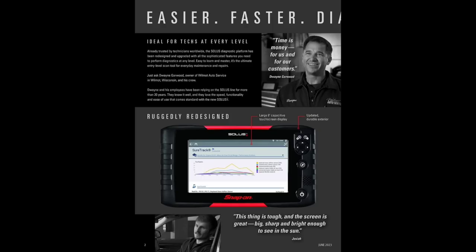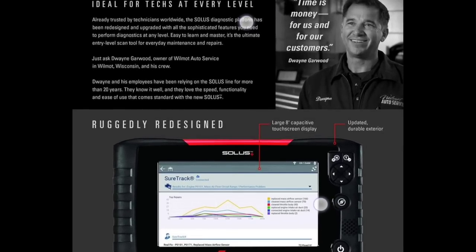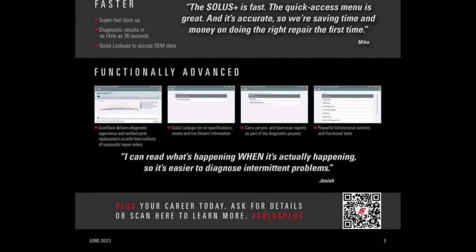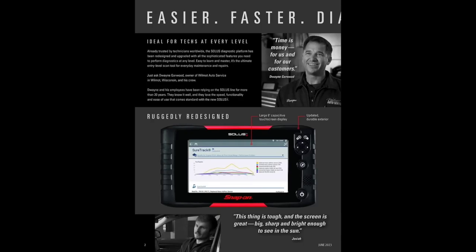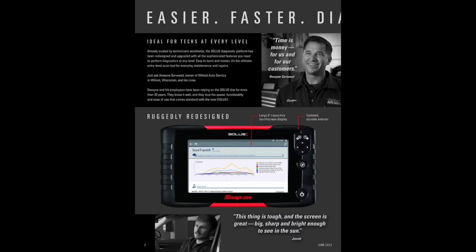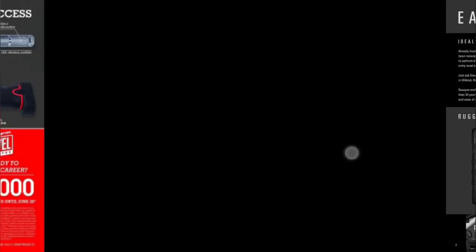They are on the cusp of being negligent in the automotive industry for diagnostics, in my opinion — just a tick away from not being relevant in the diagnostic game. I do like the platforms and there are some good features. I like that it uploads data directly to the Snap-on cloud via SureTrack. But I won't bore you with that — let's jump into the new products.